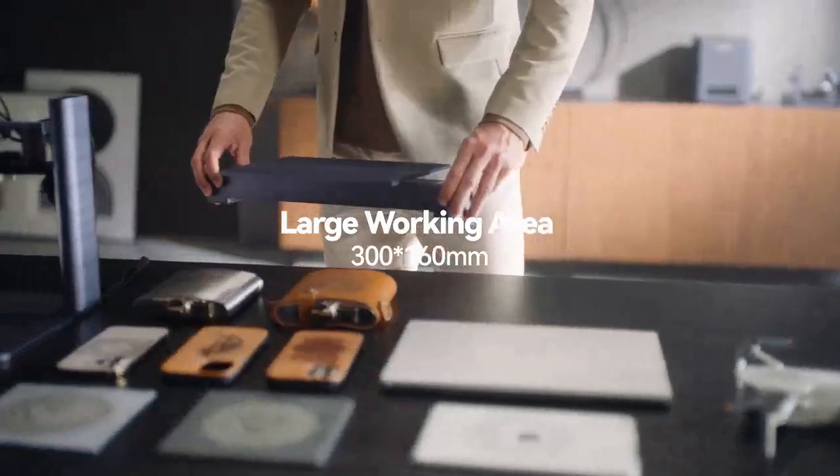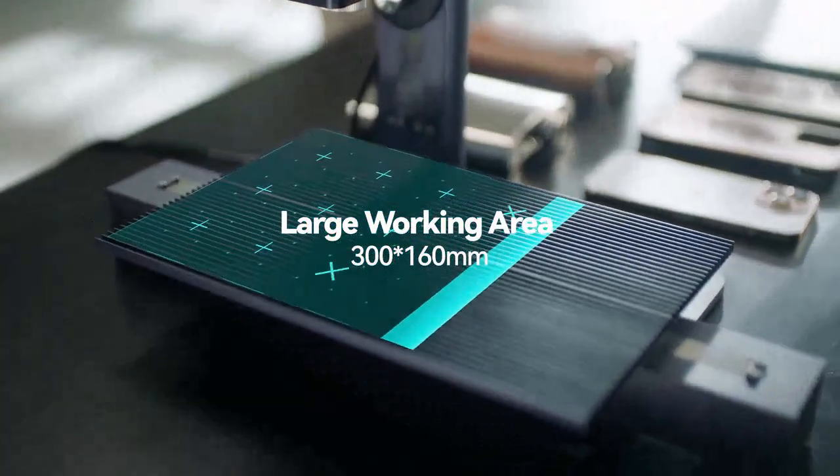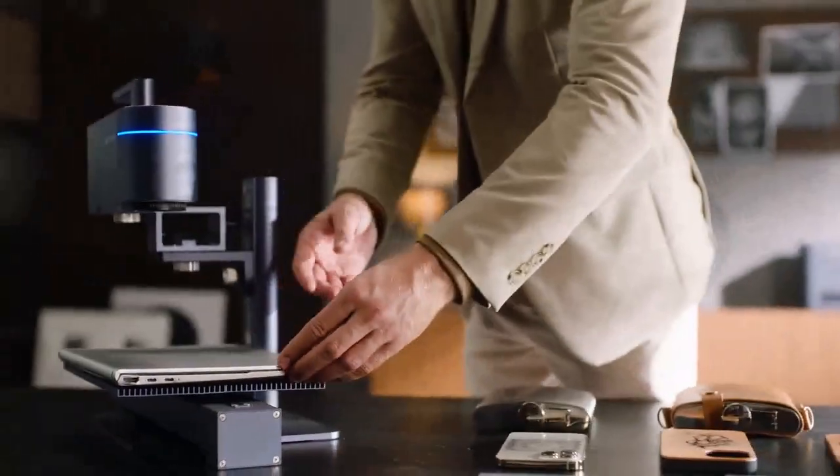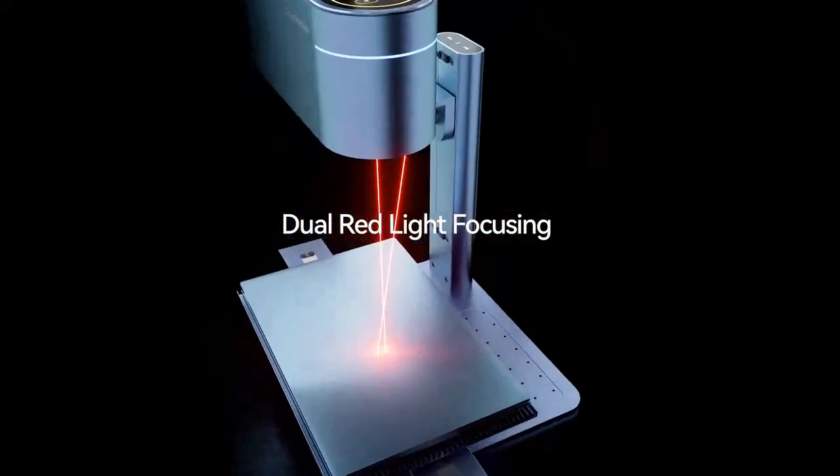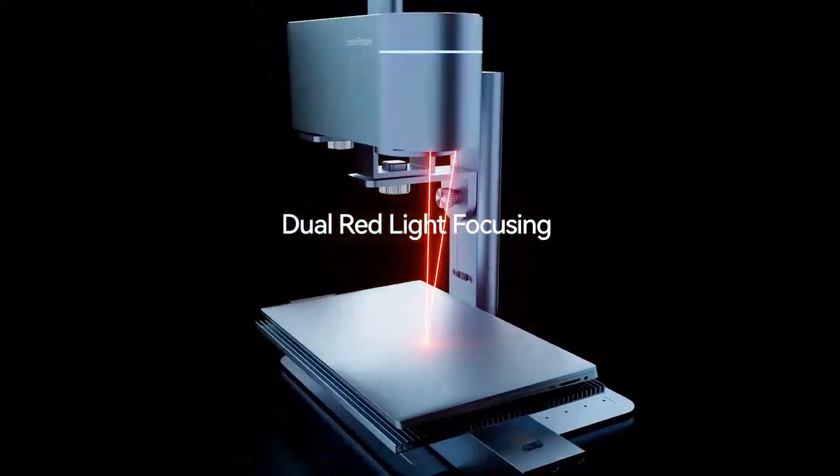It is paired with a new sliding extension and cutting plate that extends the engraving area. Its dual red light focusing technology achieves accurate focus in seconds.